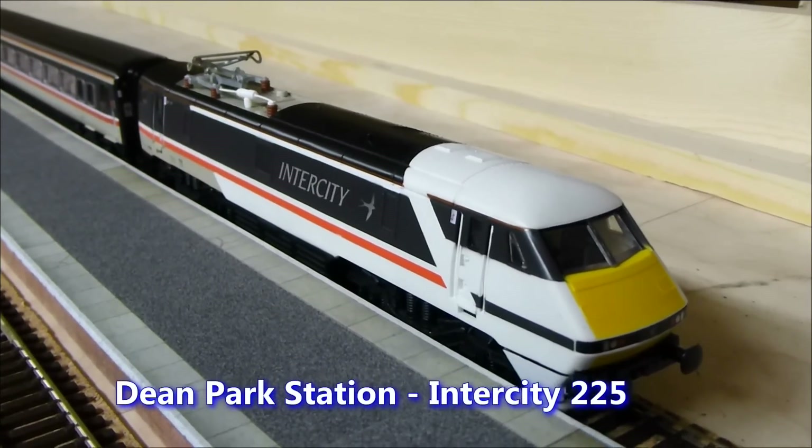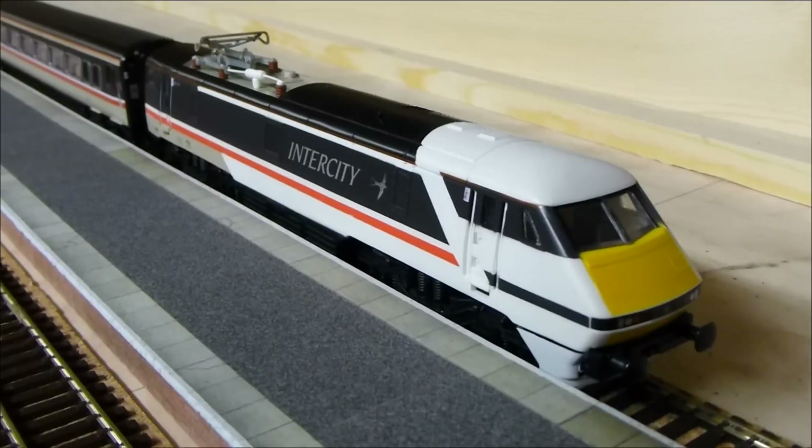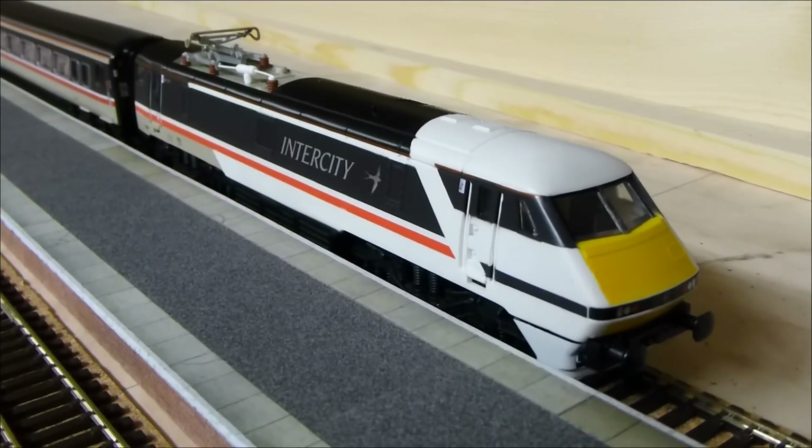Welcome to Dean Park Station. In this video I'm going to give you a quick review of the latest locomotive to run on my layout, which is the Hornby Class 91 in attractive Intercity Swallow livery.